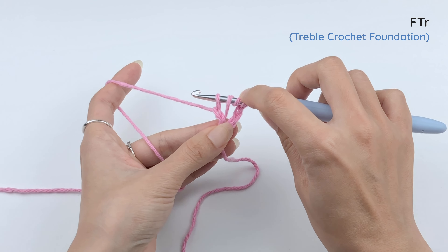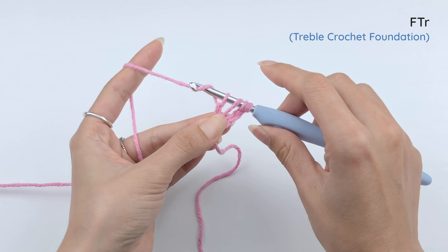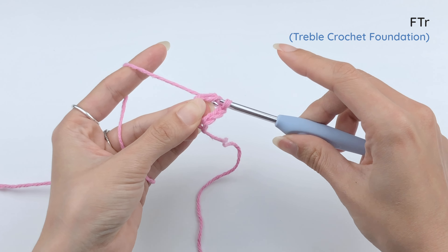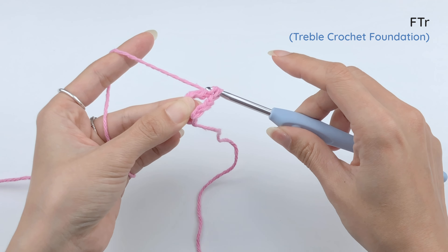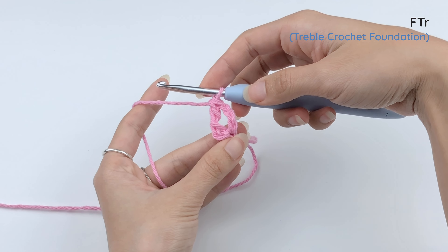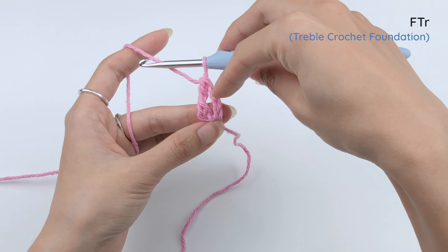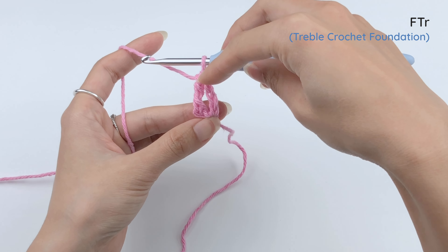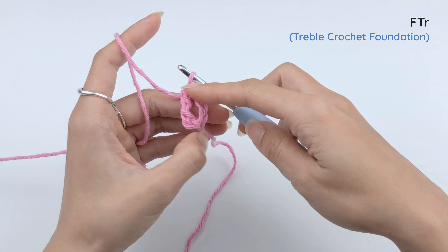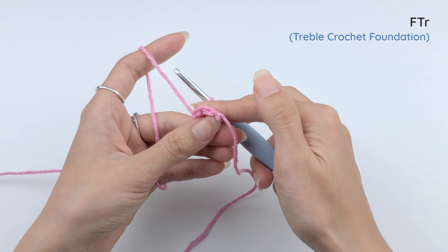And then for treble crochet, yarn over and pull through two loops, three times — yarn over, pull through two; yarn over, pull through two; yarn over, pull through two. That's the first treble crochet foundation. What you see here is a beginning chain, a treble crochet with a V on top of it. And under that treble crochet is the foundation that looks more like an 8 than a V.